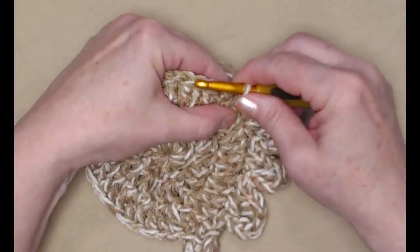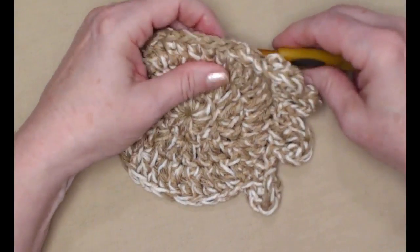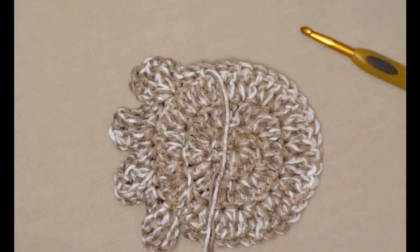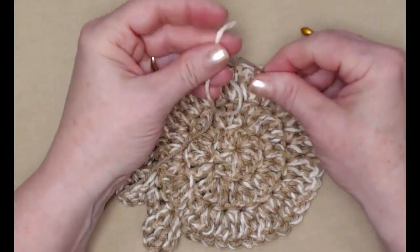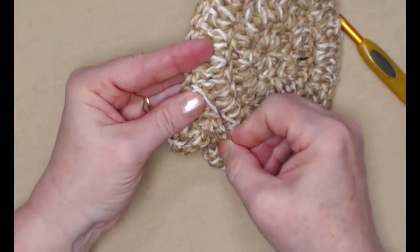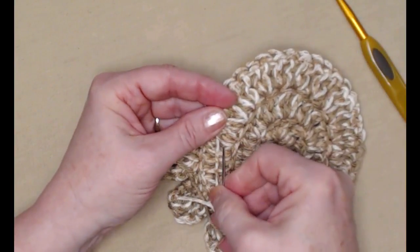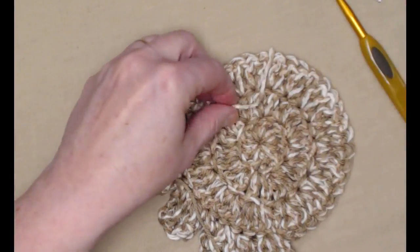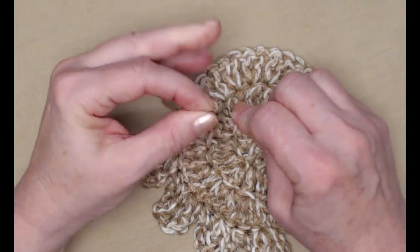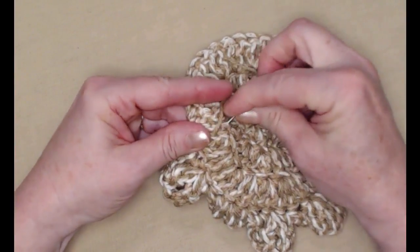Cut my yarn, pull up my loop, go in the next stitch, grab that loop and pull it to the back — that just gives it a much neater appearance — then tie off to the back. We'll weave this in, and I'm going to do this with my strands of yarn separately. I just think it works better and lays better to weave in each strand separately. Make sure you go through stitches and fibers of the yarn for a much tighter weave-in. I feel like this will hold better since I'm going to be using this to scrub dishes and it'll go through the wash.